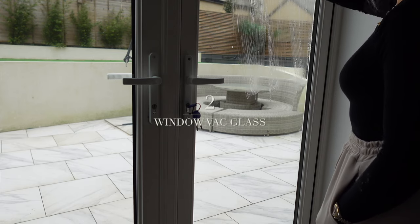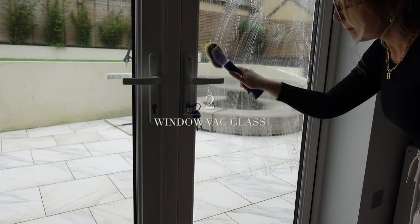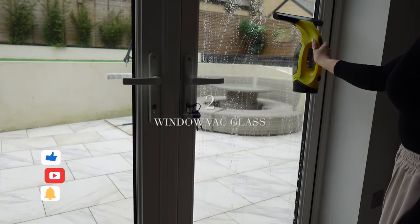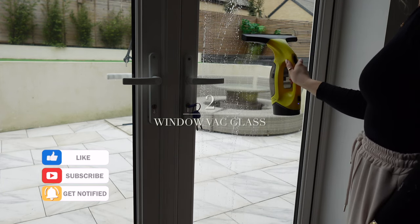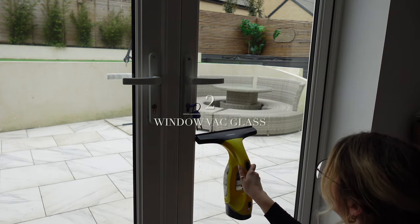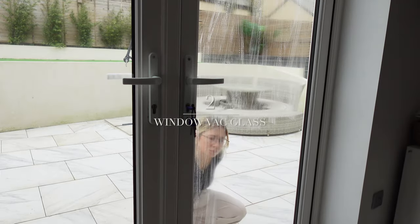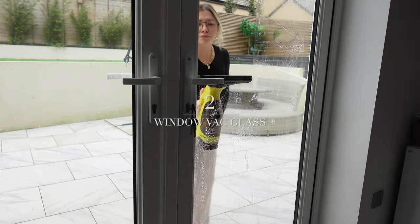Tip number two is to use a window vac to clean all the glass in your house. It's so effective — when I use it, it feels like the pros have been round. I go over the glass first with a soapy solution: dish soap mixed with white vinegar in a Scrub Daddy scrubber to apply directly to the glass, then go over it with the window vac. I made sure to do the outside as well, because there's no point cleaning the inside without doing the outside.